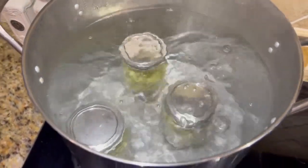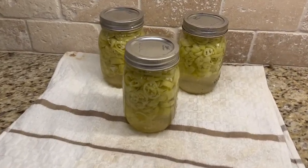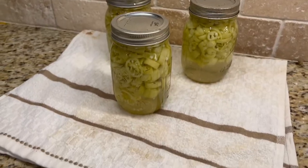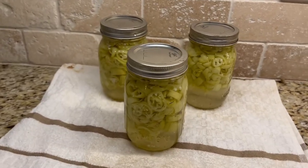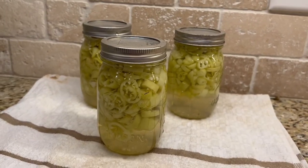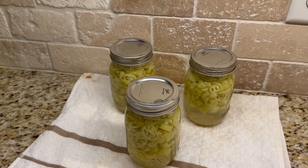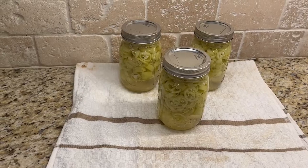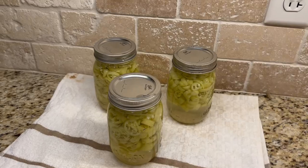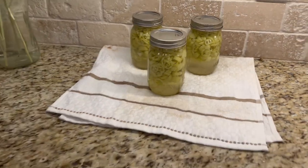That's it — I'm going to cover this thing up, let it boil for 10 minutes, and then we'll pull them out and it's done. Here they are all done. I pulled them out after 10 minutes of boiling in the water bath and set them on this towel — now we'll let them cool down. When you pull these out, you don't want to shake them or tip them upside down, and don't press on the lids. Just completely leave them undisturbed for 24 hours while they cool down on the counter on a towel. You might even hear the popping sound when the lids seal. So easy and so delicious — you're good to go!